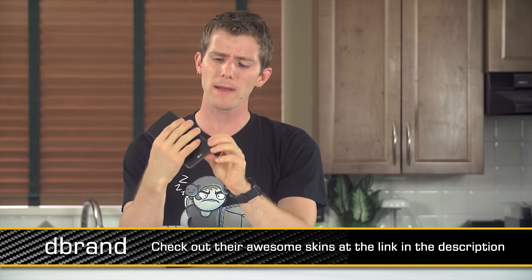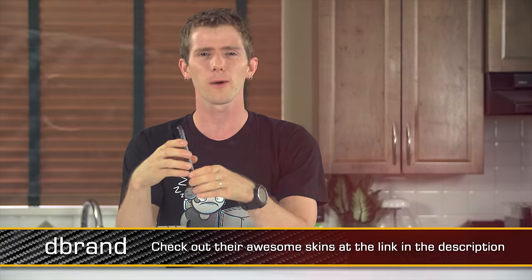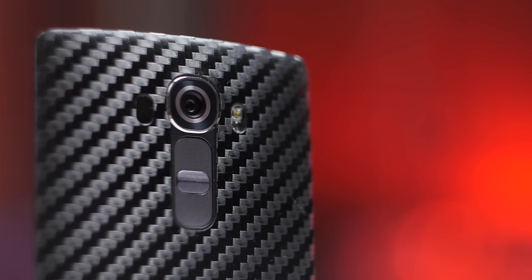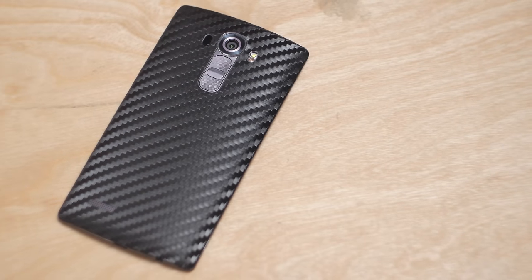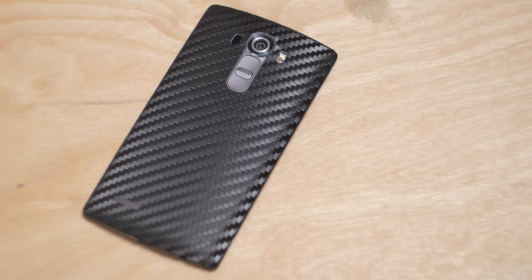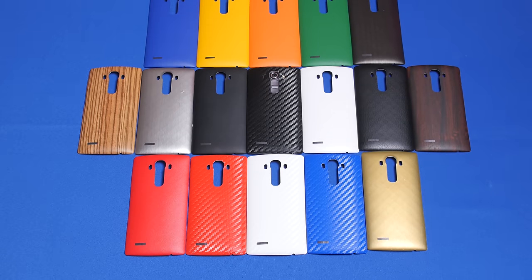The G4 wins a recommendation from me, as long as its buyers are willing to accept the relatively plasticky build quality that comes with the flexibility of a replaceable battery. And on the subject of the replaceable battery, some of you are probably wondering what that sexy carbon fiber skin on the back of the phone in all of our B-roll is. That, my friends, is a precision-cut skin from dbrand Skins. They do a great job of these things.